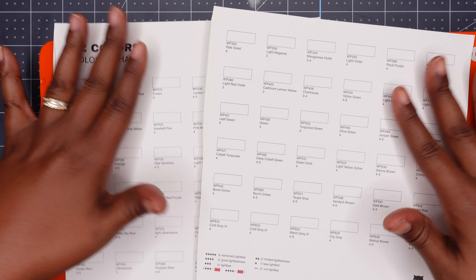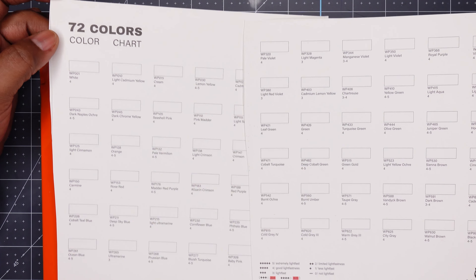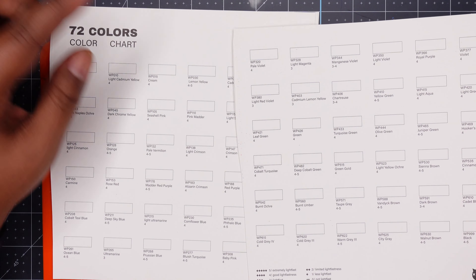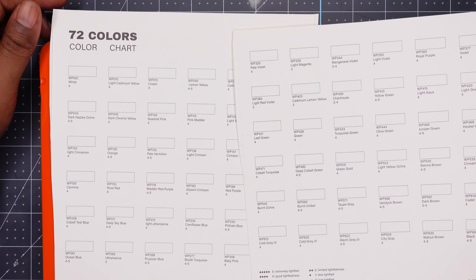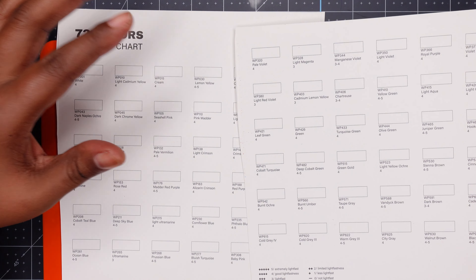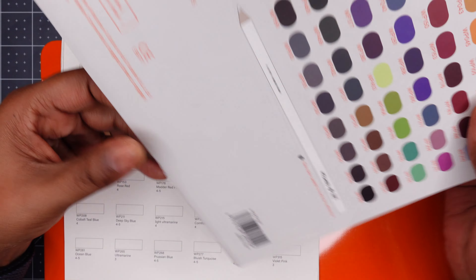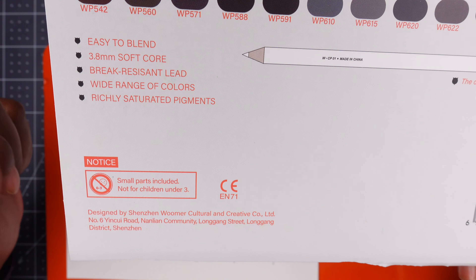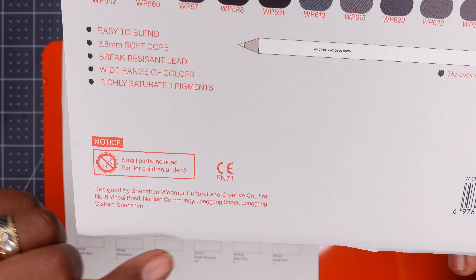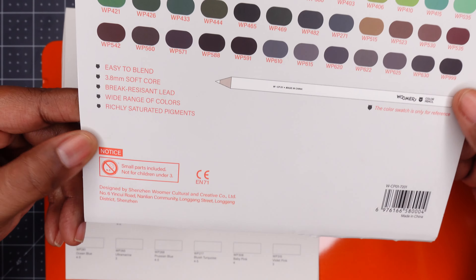I have a color chart cut and ready to go so I can swatch. But before I start swatching, here is a little information I think you will find beneficial. These are pencils that are from China, I do believe, and that information is on the back of here — it doesn't say China per se, but I do know it is a product of China, made in China.